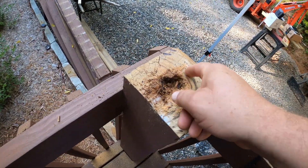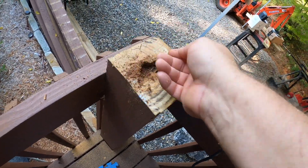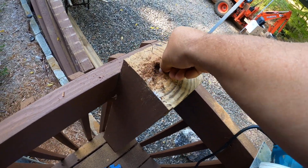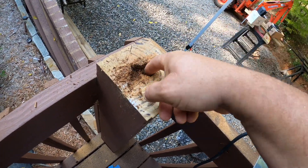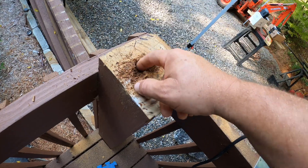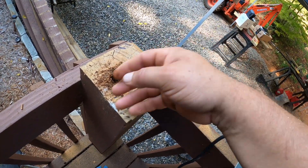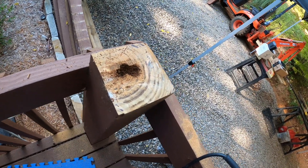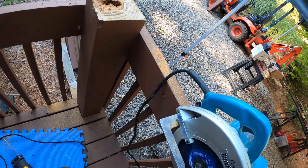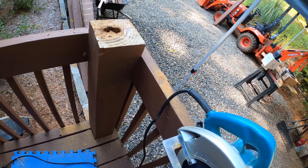This one's been rotting for quite a while. I'll clean it out first and then drop some wood hardener in there to keep it pretty solid.